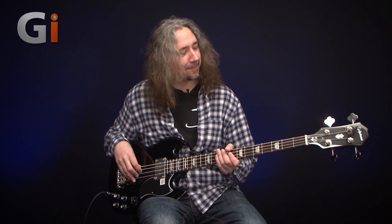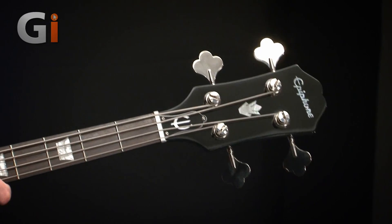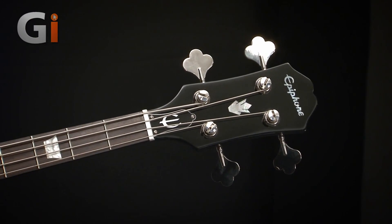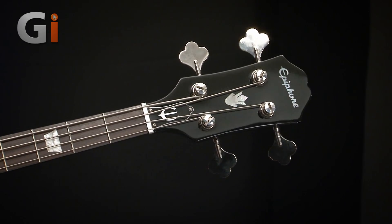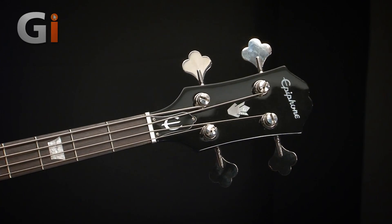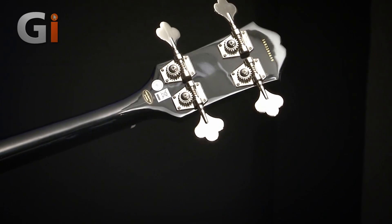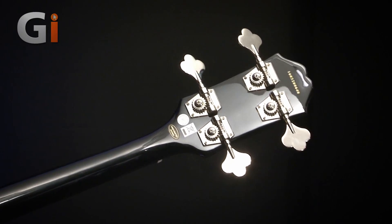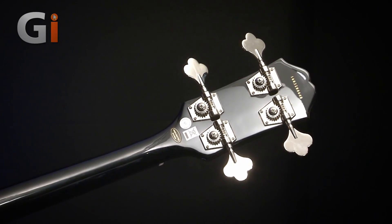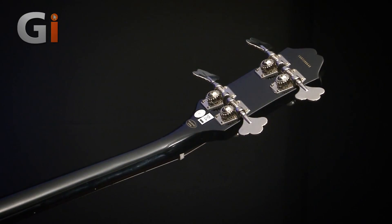Up to the headstock — nice classic Epiphone design there, and we've got two-aside tuning keys and these nice big elephant ears. I'm going to spin the bass over and have a look at those. Nice little open gear tuning keys here. And as I flip the bass over, you can see it's an angled back headstock, so you know I'm a fan of that already.